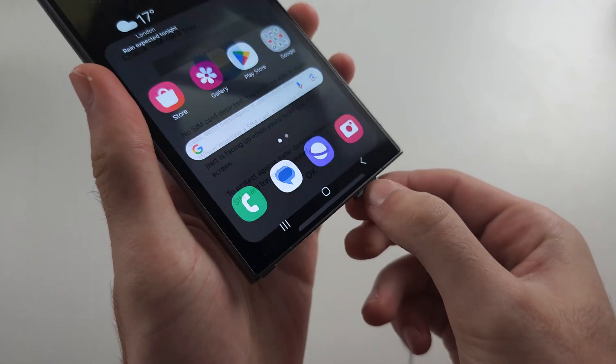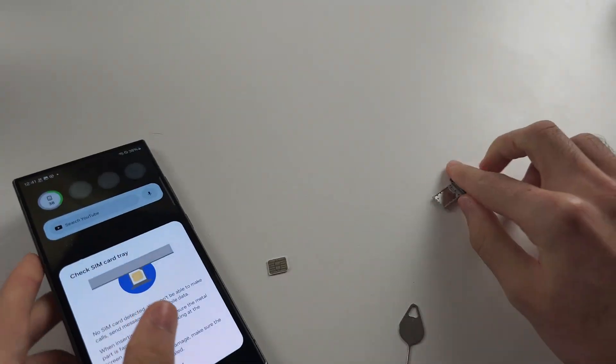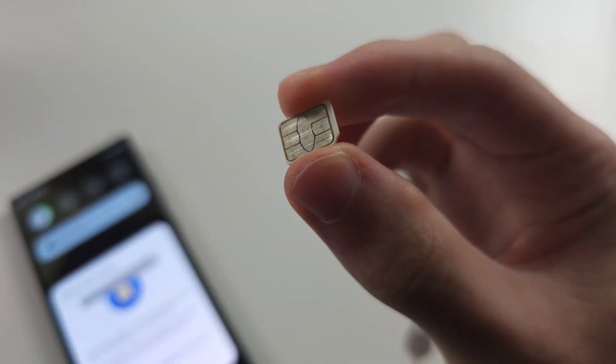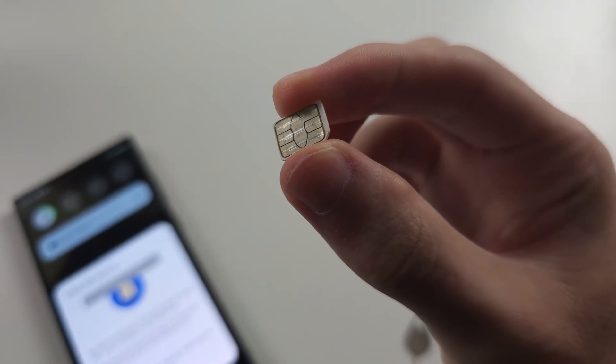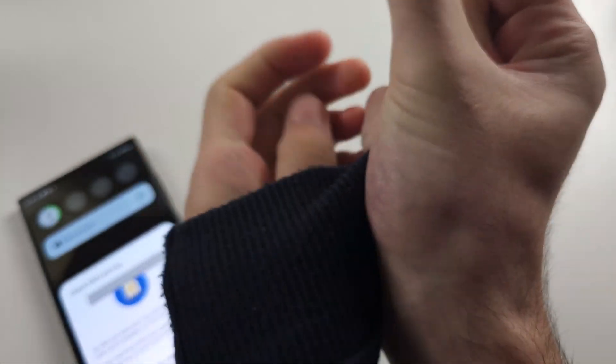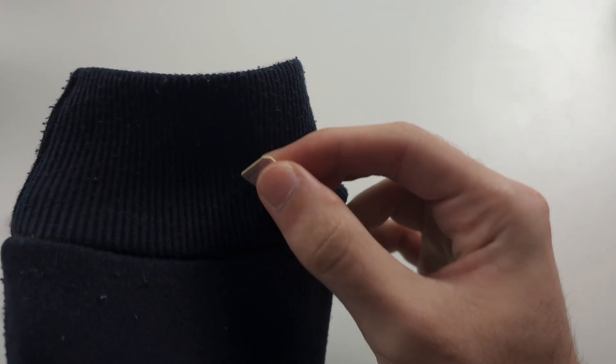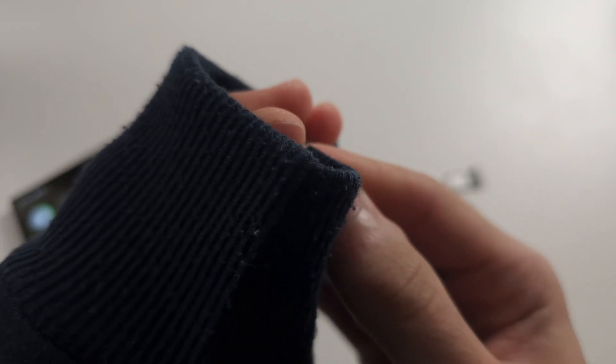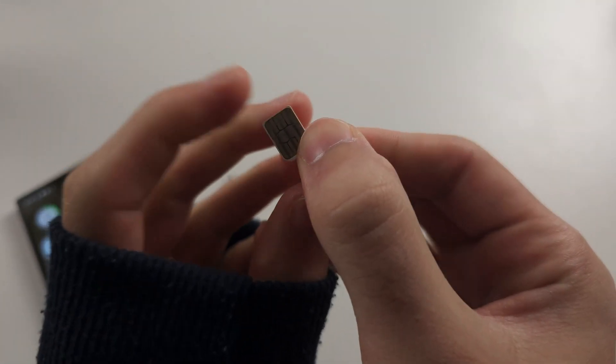Once the SIM card is ejected, you should see the yellow side — this is the chip. Get a t-shirt, jumper, or cloth and rub that yellow part of the SIM card. Give it a nice rub, as it may be dirty and that could be causing problems.